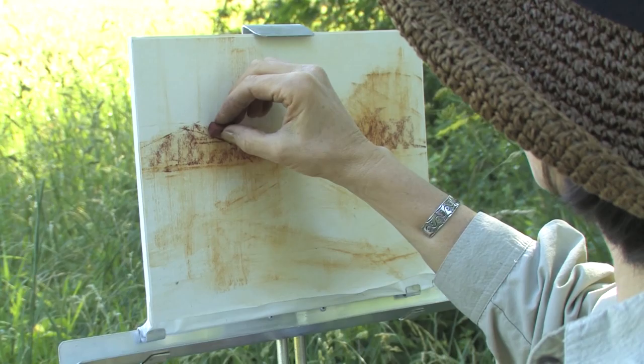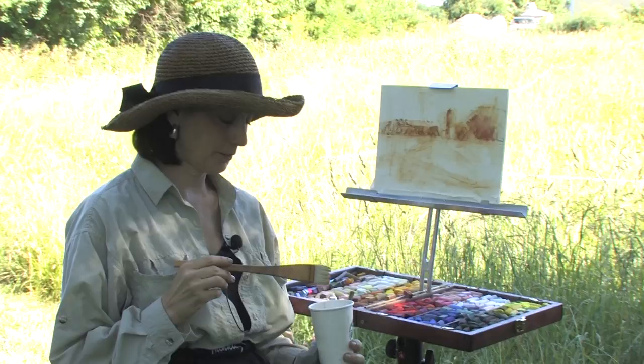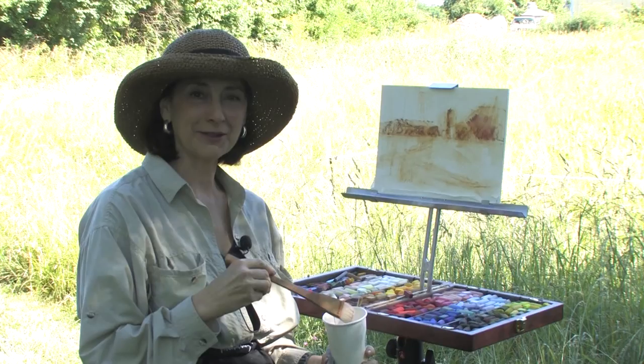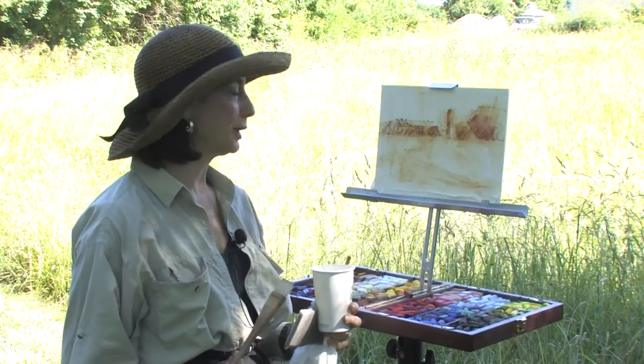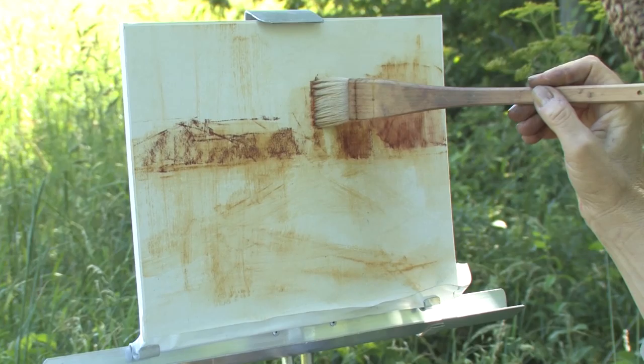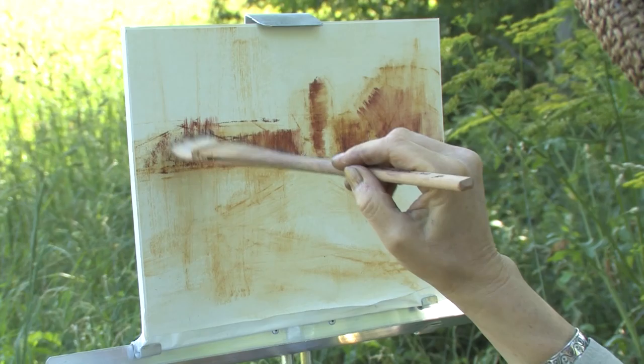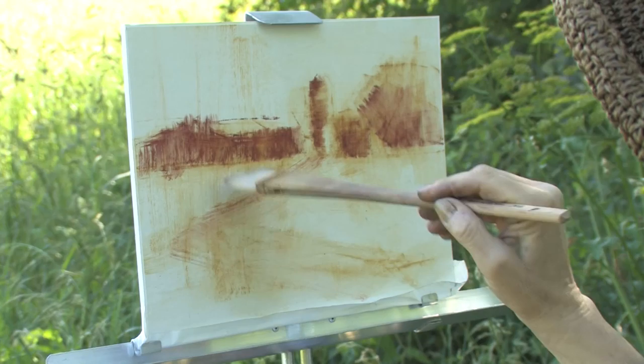The light is changing so quickly, so I'm going to wash this in again. When I am plein air painting, I definitely have an adrenaline rush because the light is changing so quickly and I've got to work really quickly — and it's exciting. So let's get on with this. I'm putting in, restating my darks and the predominant shapes. There's nothing better than being outdoors on a gorgeous day.